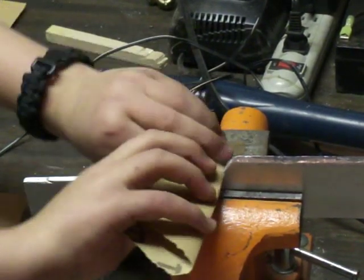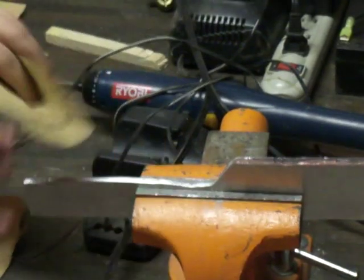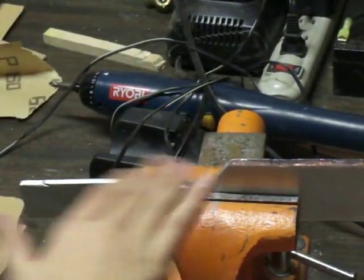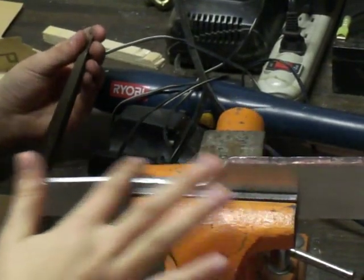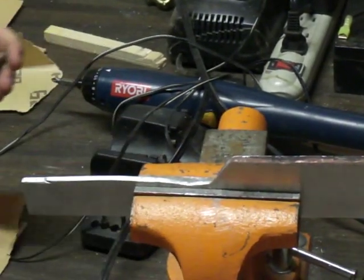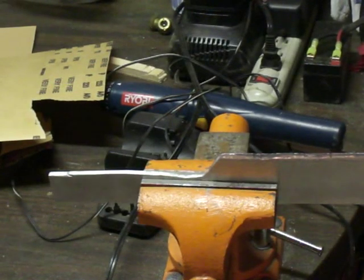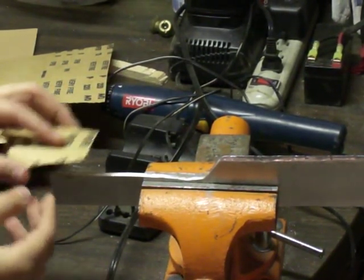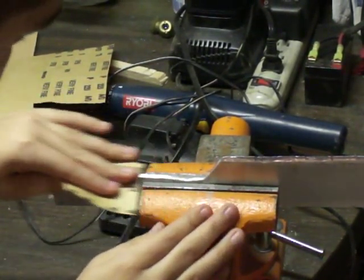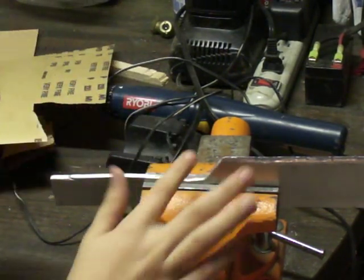We're gonna come back to this because we're gonna get a better file, get everything done, and show you guys what it all looks like smooth. So we'll be back after this. Now we're touching it up with the very fine 220 sand grit sandpaper, and as you can see it's starting to get shaped.